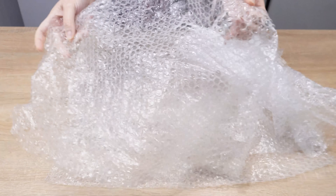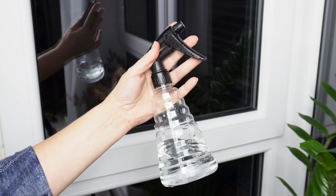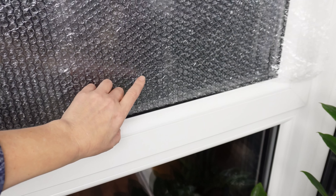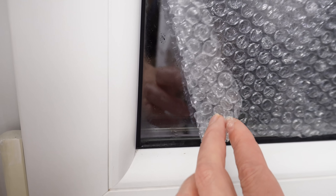All you need is a piece of bubble wrap cut to the size of your window and a spray bottle filled with water. Clean the glass, spray it with water, and press the bubble side of the wrap directly onto the wet surface. The wrap will stick on its own, no glue or tape needed.